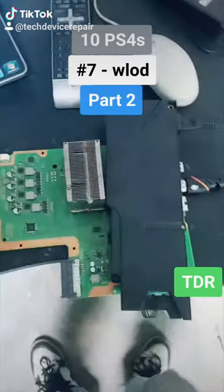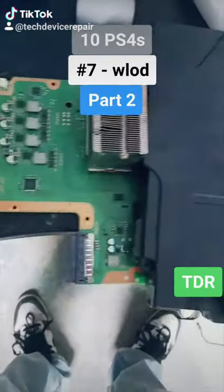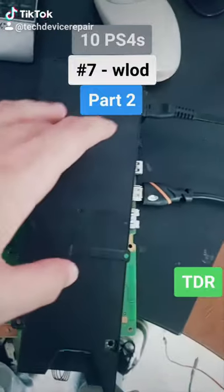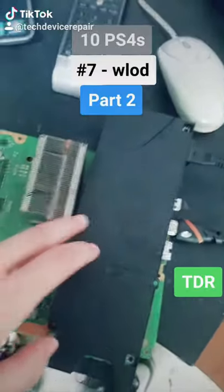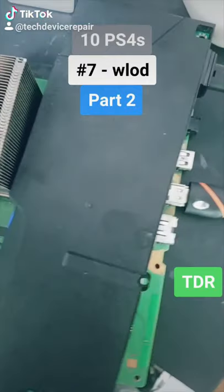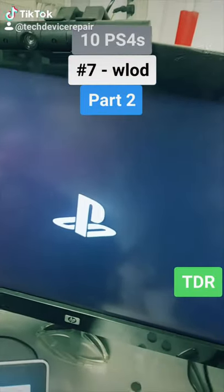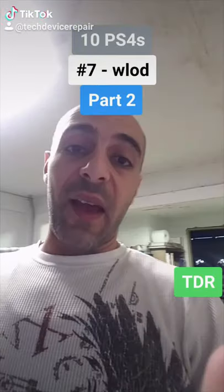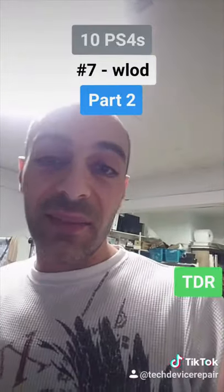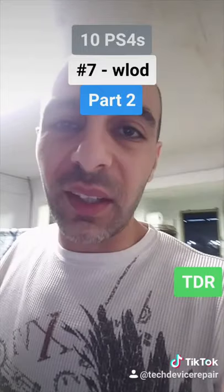Number seven part two: we powered it on the first time and saw nothing. However, after replacing the speaker and the capacitor for the speaker, we now actually hear the power beep. The chip also needed to be installed a bit more properly.